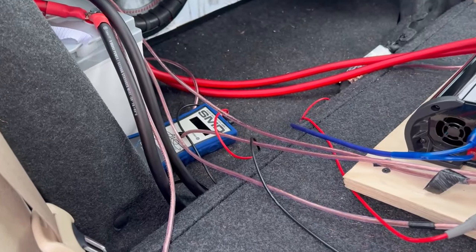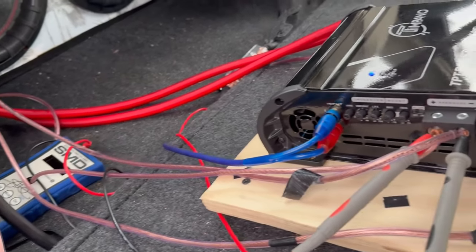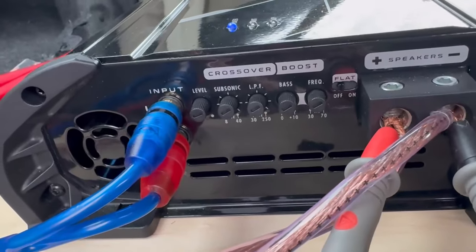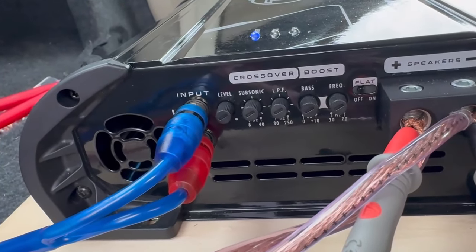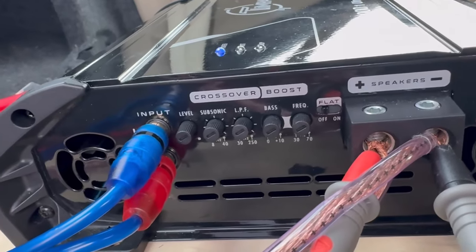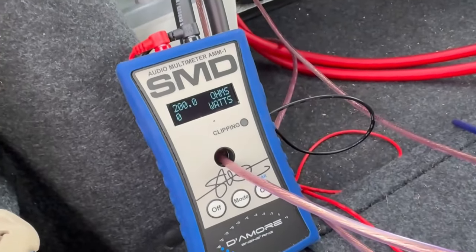I also have my SMD meter right here — I'll turn that on and put it on dyno mode just to show you how many watts are pushing through. I've set everything back to zero, and I'm going to show you how to set every single mode on your amplifier.